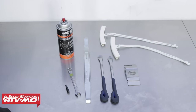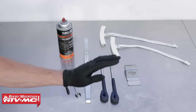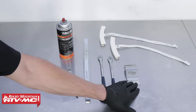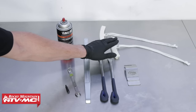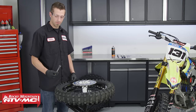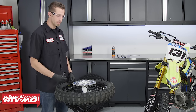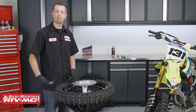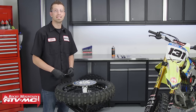To change out the tire on your dirt bike you will need some tire irons. I like to use three tire irons when changing my tire. You will also want to have a bead tool, and if you're particular about your rims and don't want to scratch them up you can get yourself some rim protectors. Today I'm going to be changing out this rear tire using a Tusk tire changing stand, which keeps me off the garage floor and really saves my lower back and knees.